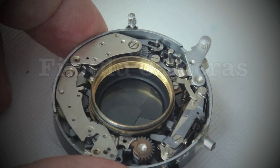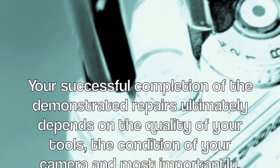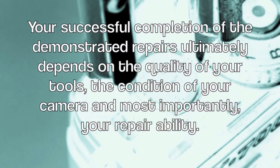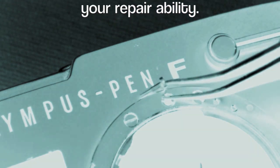Fix old cameras. Your successful completion of the demonstrated repair ultimately depends on the quality of your tools, the condition of your camera, and most importantly, your repair ability.